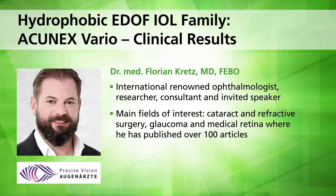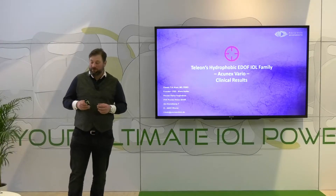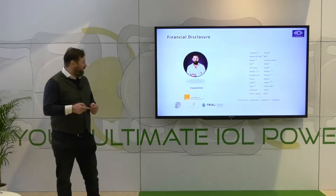Thank you for the invitation to talk about the hydrophobic EDOF family of Talyon. My name is Florian Kretz and it's a real pleasure being here. Here are my financial disclosures — I'm a consultant for Talyon.